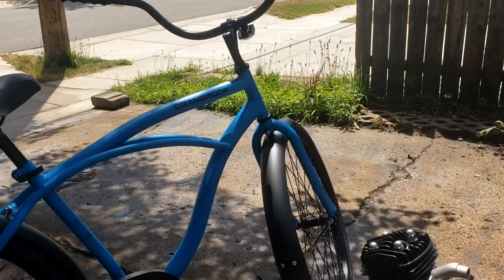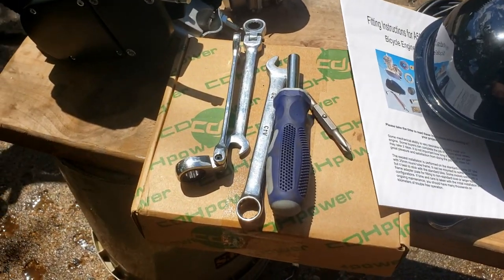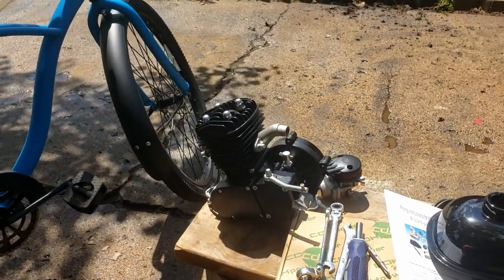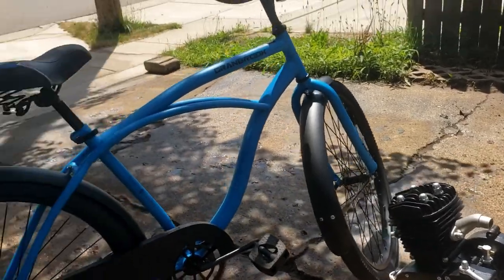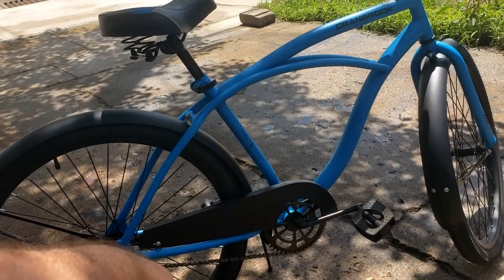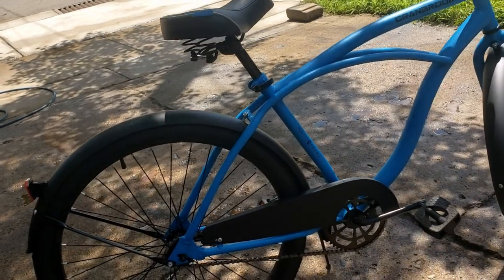I'm going to set up the GoPro for a time lapse. I'm just using basic hand tools — if you're a normal subscriber you'll have all this stuff. I've seen people build these with just channel locks, a screwdriver, and a hammer, so any of my normal subscribers will be okay. I'm going to take the chain guard off since it looks like it'll interfere with the engine.